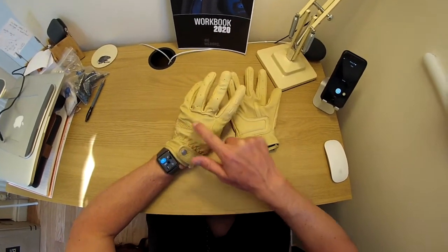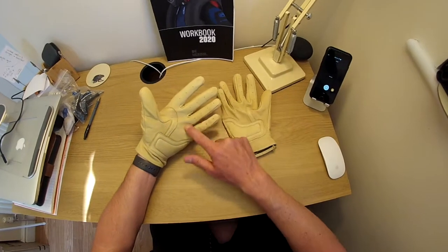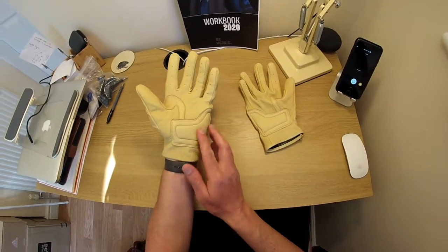Lots of little perforations here on the fingers as you can see. Touch screen leather for your mobile phone on here. Reinforcement just here as well on the palm.